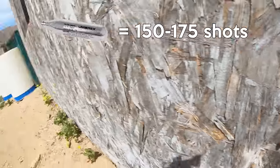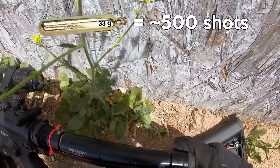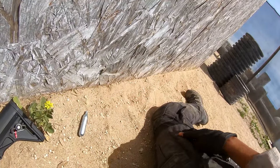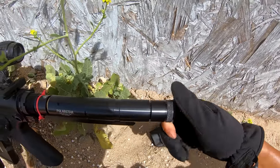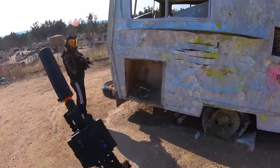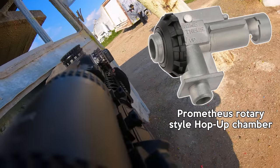A 12 gram CO2 cartridge can shoot around 150 to 175 BBs, and a 33 gram can shoot around 500 BBs before it needs to be replaced. This game is about to end but you can see how quickly you can change a 12 gram CO2 cartridge. The stock hop-up in this SEMA was pretty awful, so I had it replaced with a Prometheus rotary style hop-up chamber.